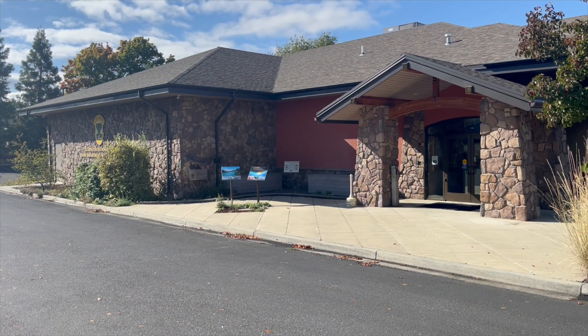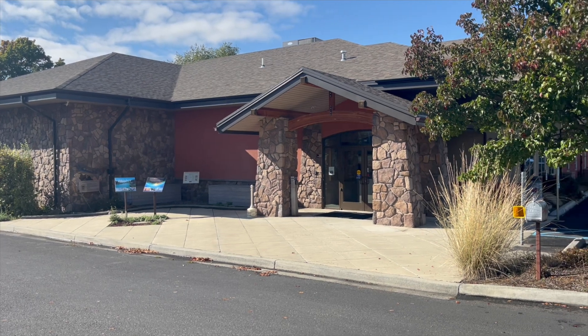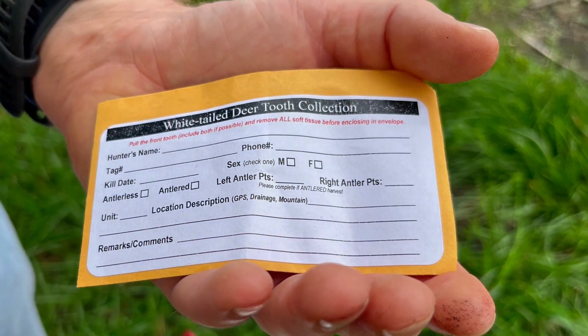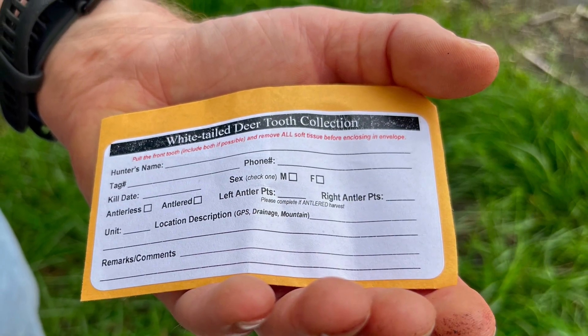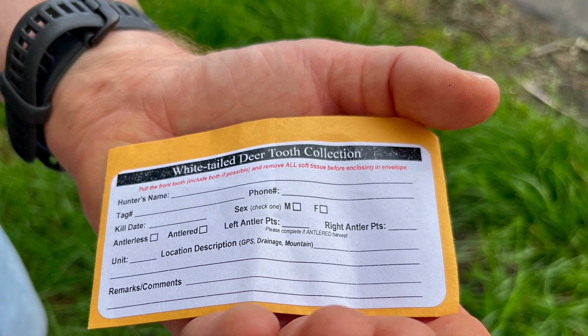This tooth collection effort is so that we can better understand the age structure of harvested whitetail deer in our region. Hunters who want to participate can get a tooth envelope from the regional office. You put your tooth in there, provide some information about your harvest, and then we'll receive it back to go ahead and age that animal.